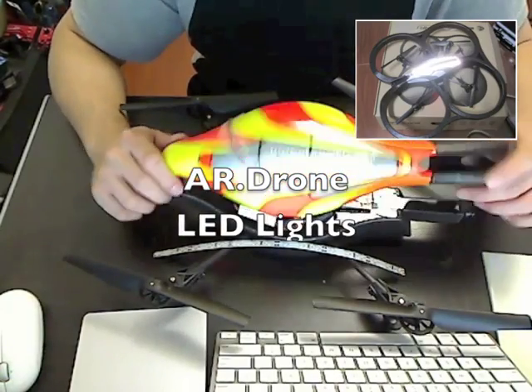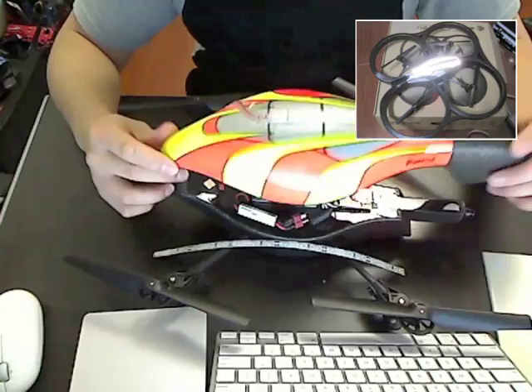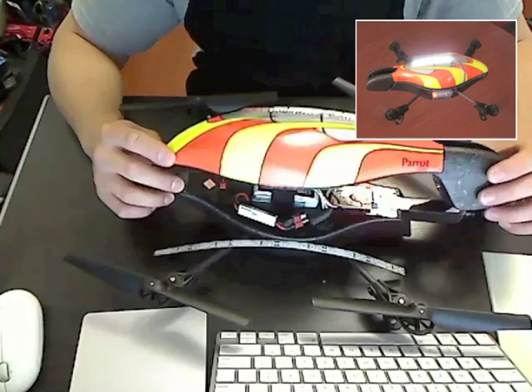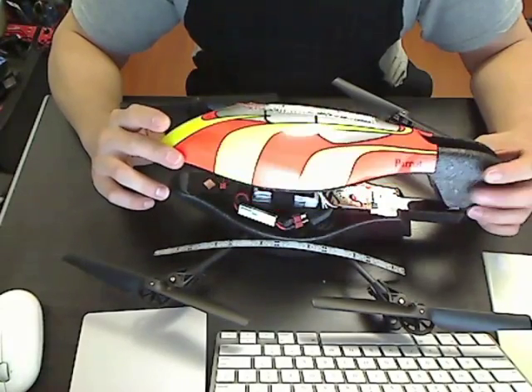Today I'm going to talk about adding lights to your drone so you can fly it at night. This is a fairly simple mod, not a whole lot of soldering involved, and it doesn't do any damage to the body of your drone either.